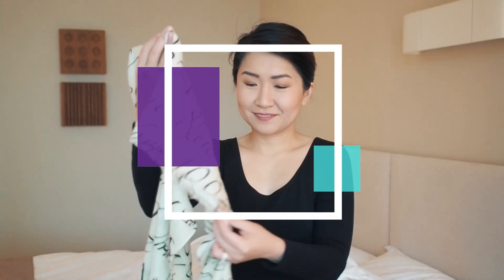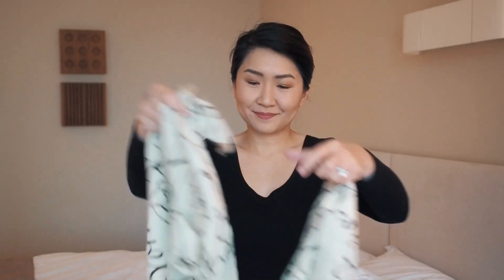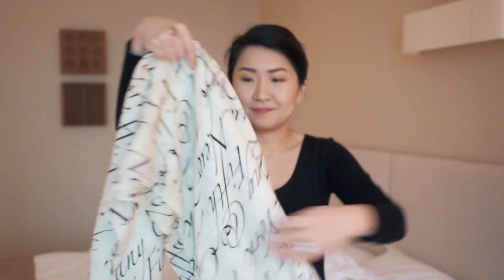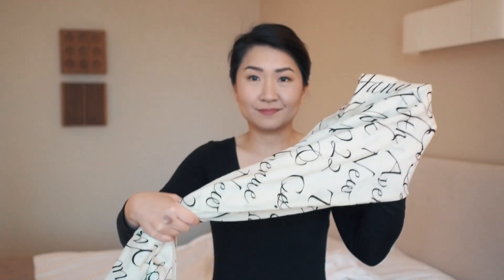On to a silk and cashmere blend — this scarf is one of my favorites and you can probably tell why. The beautiful script is from Tiffany & Co's Notes collection, and I actually got this one before I became a calligrapher, so I'm loving it even more as the years go by. This scarf is on the lighter side but still warm with a mix of cashmere in it. The length allows for a double looped tie.